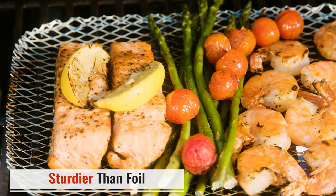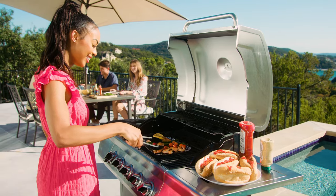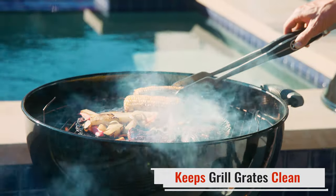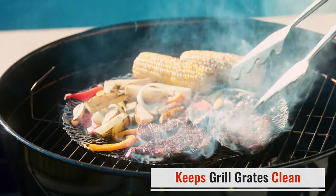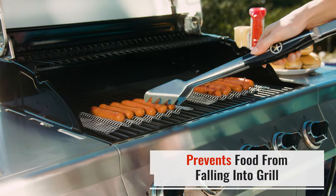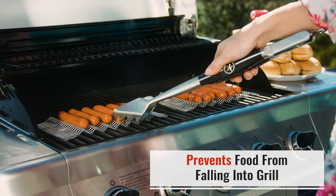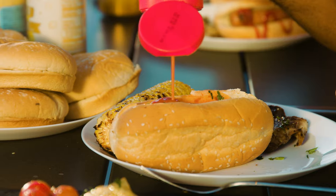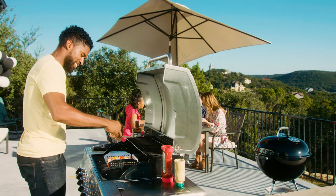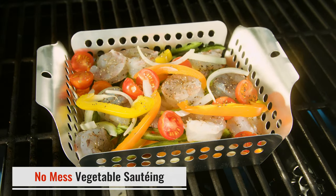The unique diamond-shaped open surface allows heat to cook food evenly and soak in that smoky barbecue taste everybody loves. Five different topper designs allow for cooking any size meal on any size grill. Grill traditional barbecue favorites as well as smaller, more delicate foods including fish and seafood.